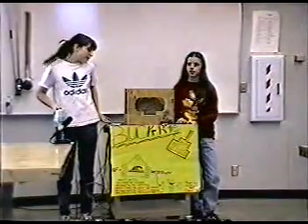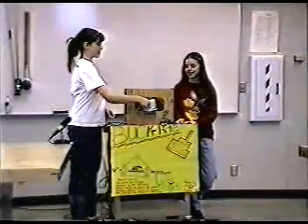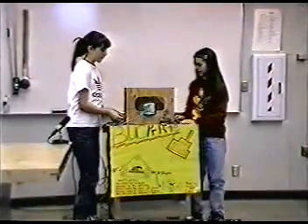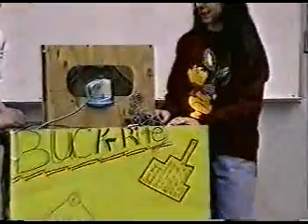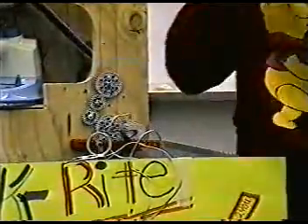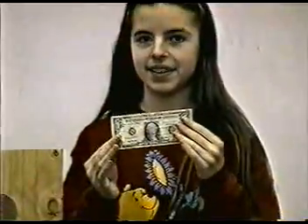This is our invention. It's Buck Right — a dollar bill flattener. And you just put the iron in and feed the dollar bill through. Any questions?